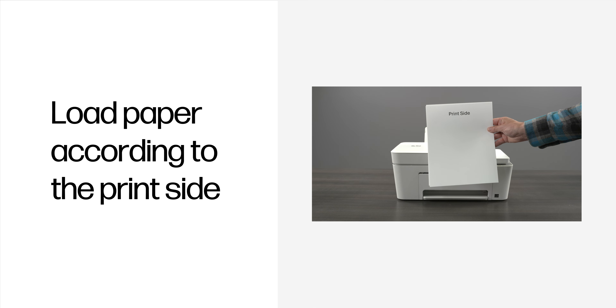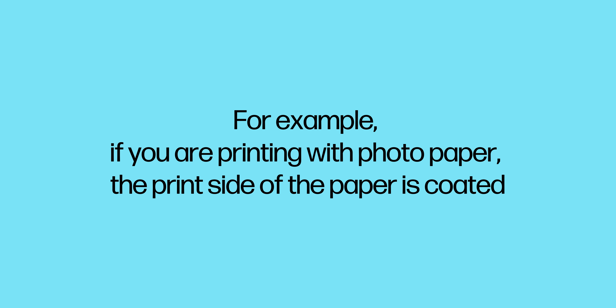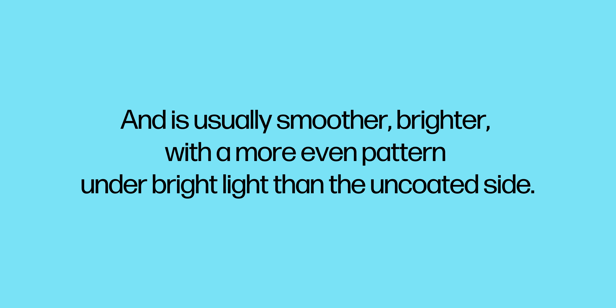Load paper according to the print side. If the orientation of the paper is incorrect for the printer, it can cause ink-related issues. For example, if you are printing with photo paper, the print side of the paper is coated and is usually smoother, brighter, with a more even pattern under bright light than the uncoated side.